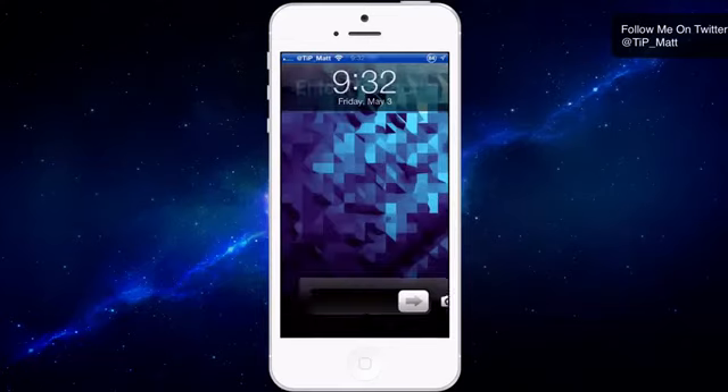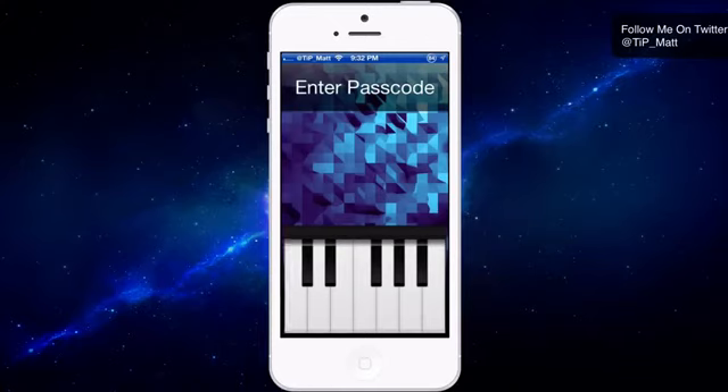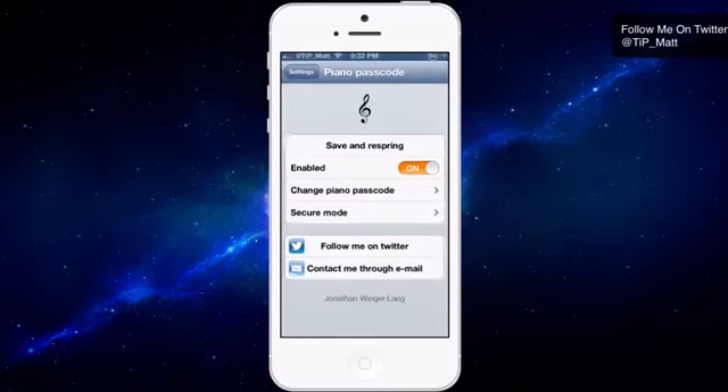One thing I did notice about this tweak is that it will not acknowledge you sliding your finger. So if you try and slide it across the keyboard, it's only going to notice the first key you touch — it only acknowledges that first key. Another cool thing is that you can tap any key you want and just play right from the screen, and it's not going to lock you out, so you don't have to worry about that. But if you go to put in the passcode and mess up, it won't unlock — it has to be perfect in order.